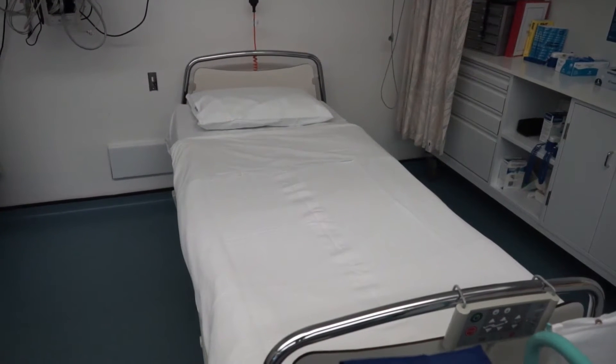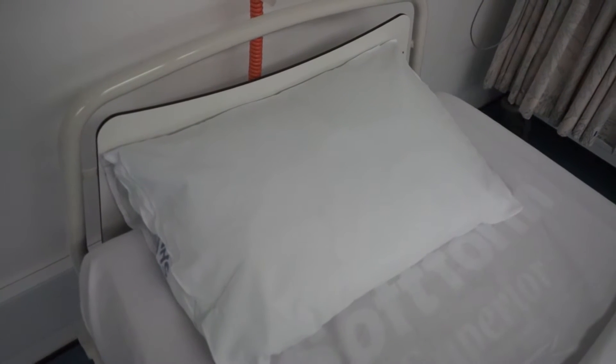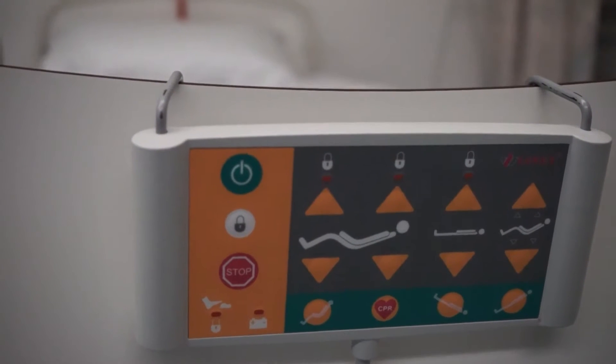This video will demonstrate unoccupied bed making. The purpose of bed making should be patient or client centred. The main purposes of bed making are to prevent complications by ensuring comfort and security to the patient. Bed linen should be changed frequently to ensure cleanliness and when soiled.